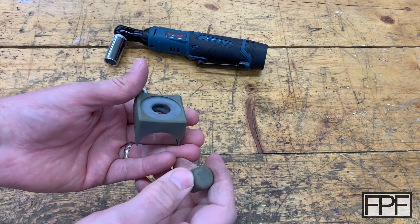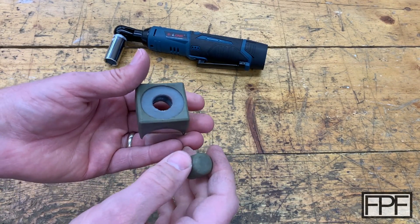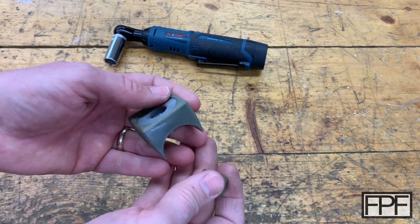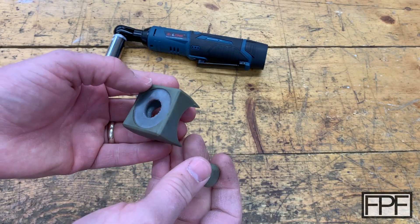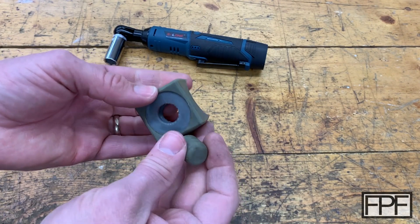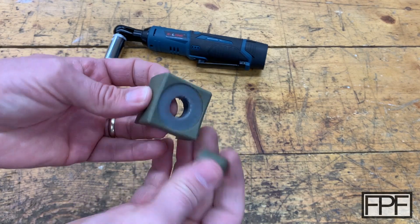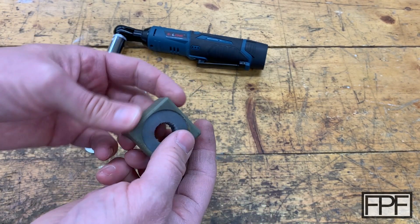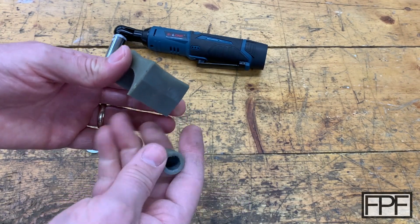When I printed these and installed them, I wasn't sure how long they would last, and I thought worst case scenario, it doesn't cost that much to make more. But guys, I can't think of a better filament to use outdoors in direct sunlight — this has held up so well. You might have applications where you can't use a flexible filament, but a lot you can.